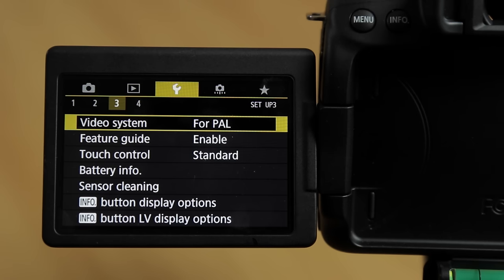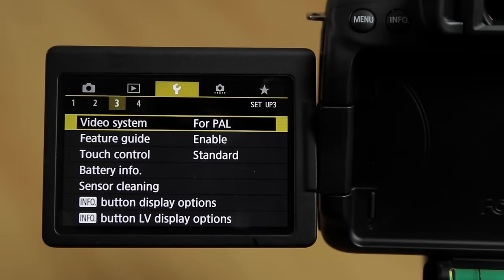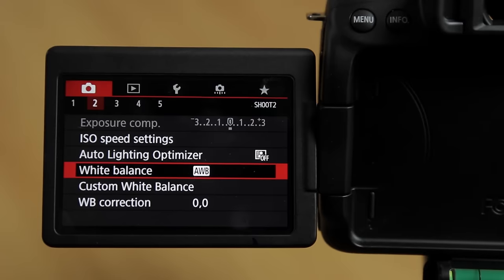NTSC for North America, Canada, Japan, and Asia. PAL for UK, most of Europe, New Zealand, and Australia. I am in a PAL country so I set it to PAL. Now go back to the camera menu and go to page 2.